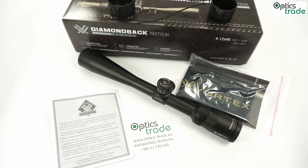Diamondback is a tactical riflescope series. We knew Diamondback riflescopes before, but in 2017 they introduced tactical versions of these scopes. For now there are only two models: 3-9x40 and 4-12x40.